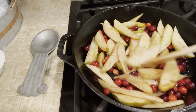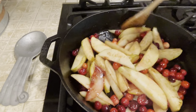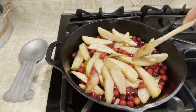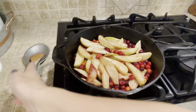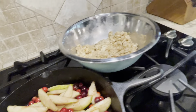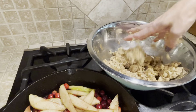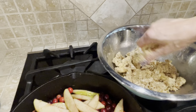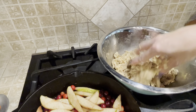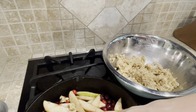Here is our kind of slightly cooked pear and cranberry mixture, and now I'm going to top it with our topping. I'm going to do a little bit of what the recipe said — mix it with my hands just to make sure it gets good and crumbly — and then I'm going to go ahead and cut off the heat and crumble it all over the top.